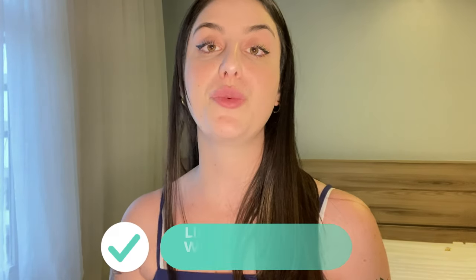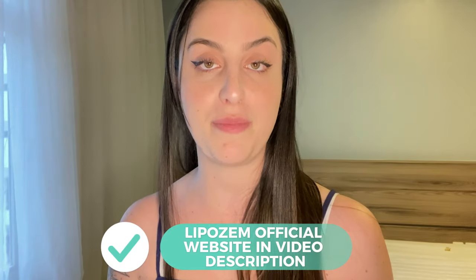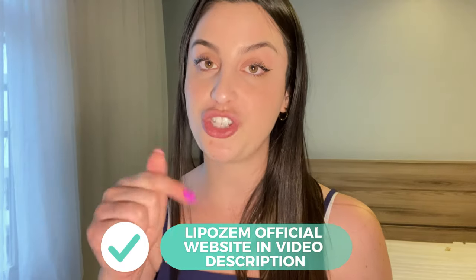I'm here to tell you all of that and answer all of these questions, but also to share with you an important alert that you must know before you actually purchase it, so stick to the end of this video. I've already left the link for the official website in the description box, so after watching this video, if you decide to purchase it, the link will be just below.